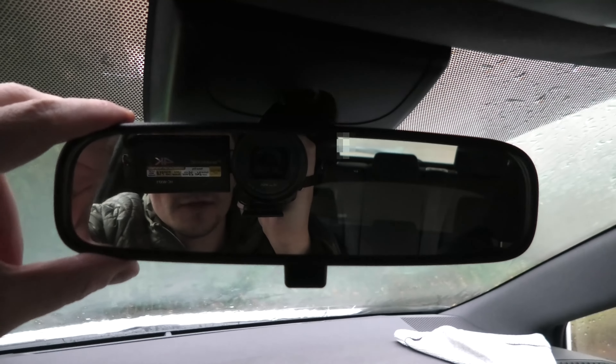Hi guys, today I will show you how to remove the OEM mirror in the 2020 Toyota Corolla.